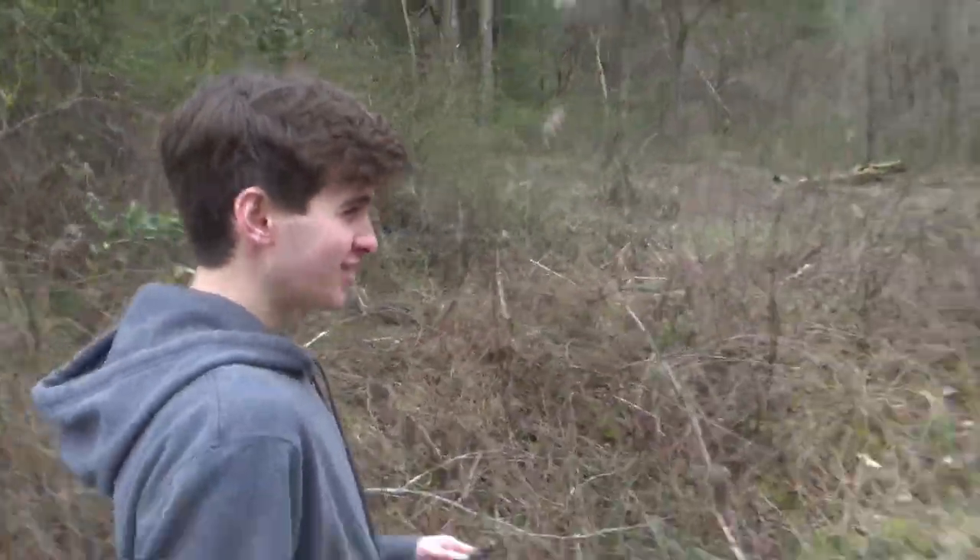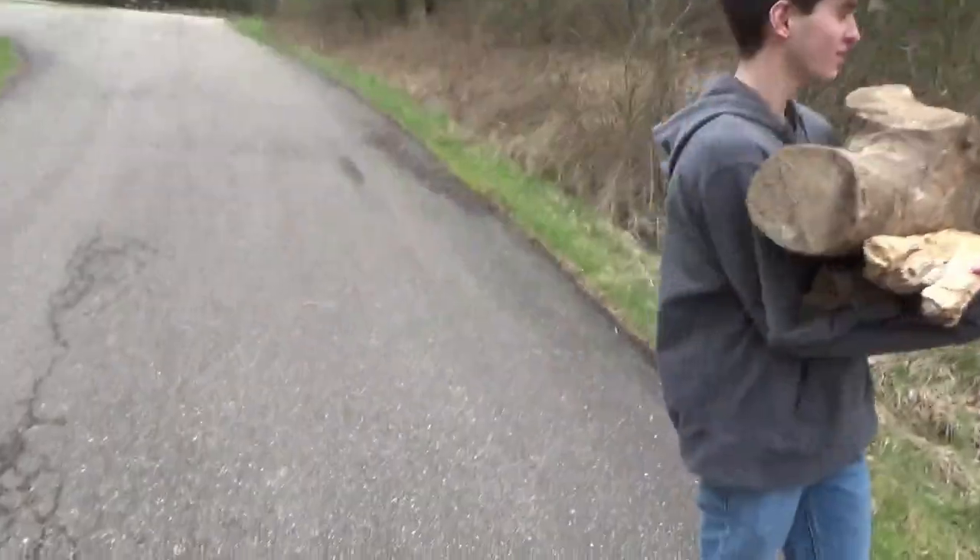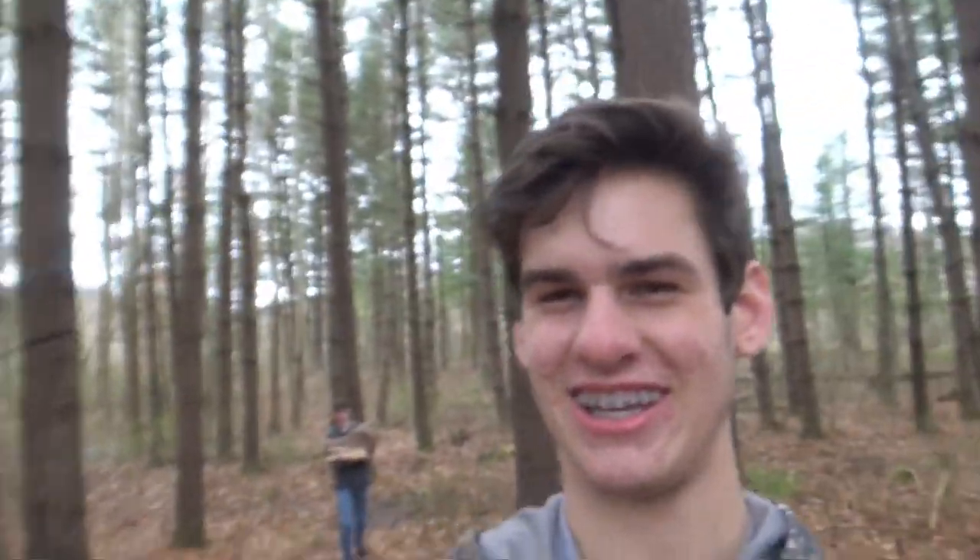Today I'm gonna teach you all how to smoke a pink. Having fun? I get eggs. It's so heavy. Where's Gavin at? There he is.